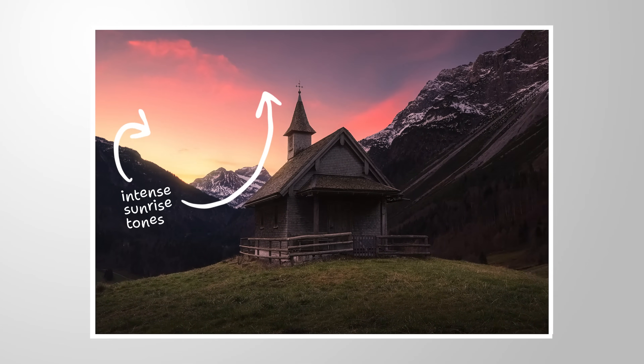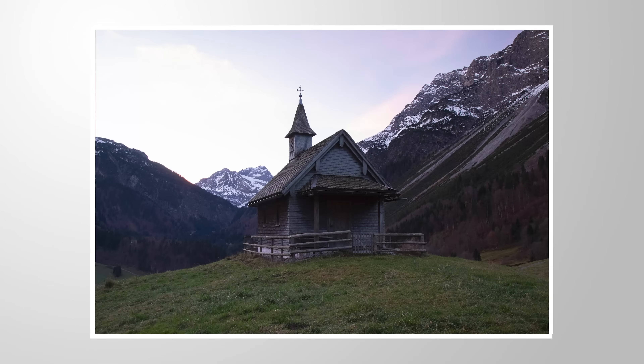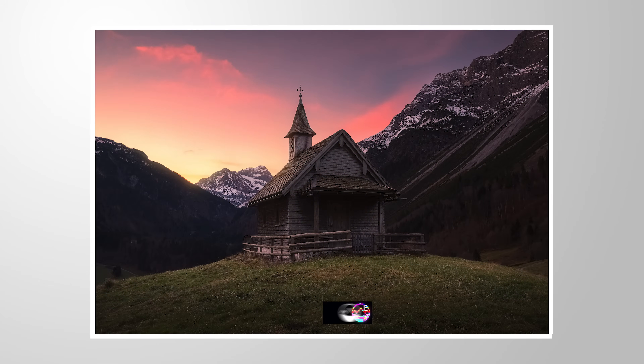If you want to create colors like these, I'm going to show you how it's done. We are going to use Lightroom's color grading panel to achieve these intense, beautifully saturated color tones, and along the way we are going to turn this RAW file into that final image. You can follow along by downloading the RAW file from the link in the description.